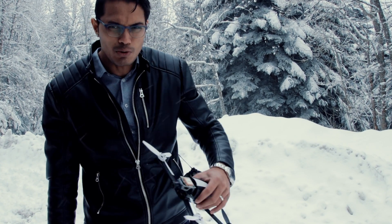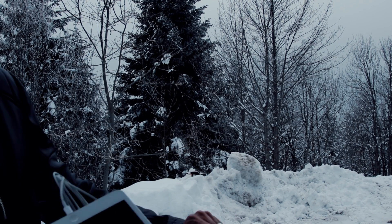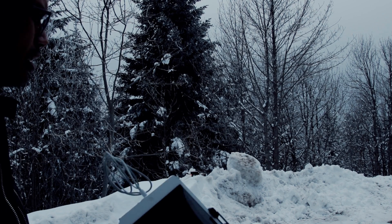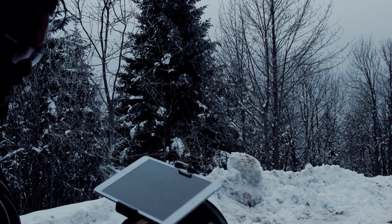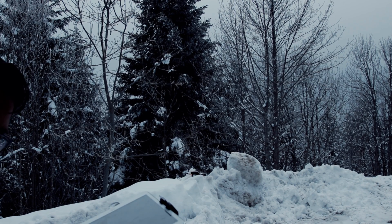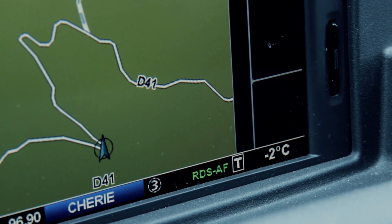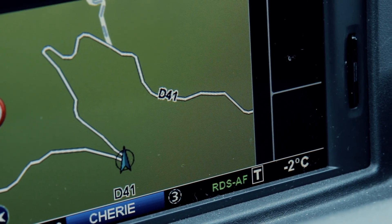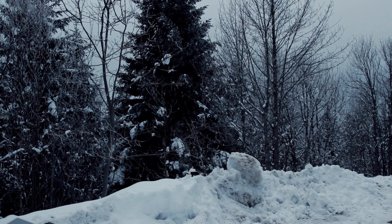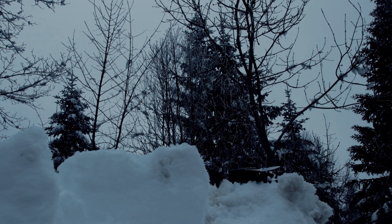My fingers are frozen and looking down the road it's really foggy. It is really cold — I'm not wearing gloves so I'm gonna have to go sit in the car and wait. I'm sorry, I don't speak French because my French is bad.